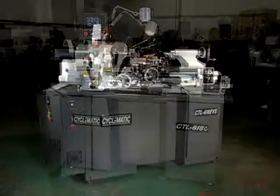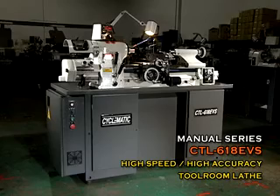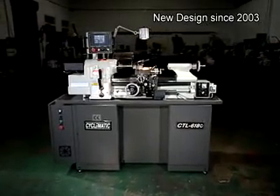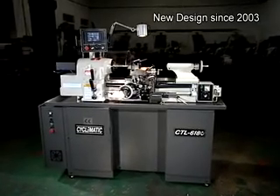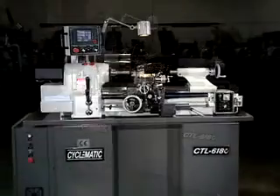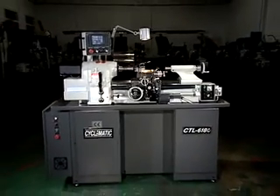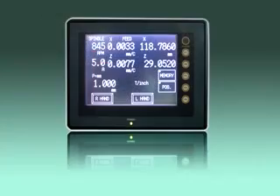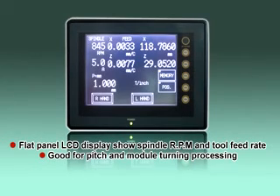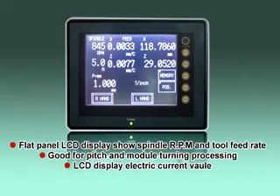Model CTL618E tool room lathe. The CTL618E tool room lathe with digital threading control replaces the traditional threading gearbox with a microprocessor-controlled, servo-driven lead screw. A flat panel display shows spindle RPM and tool feed rate to let the operator easily select the best turning conditions.